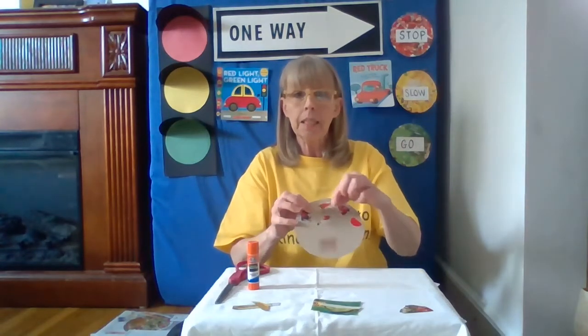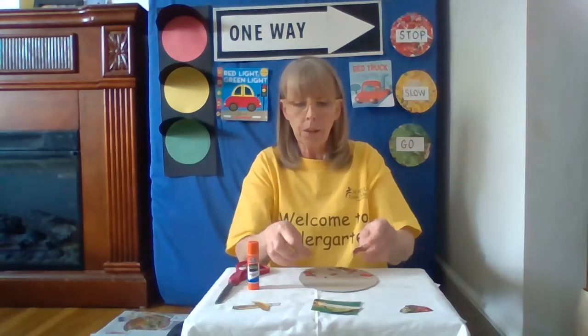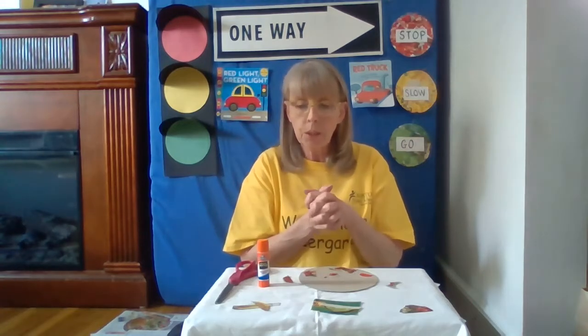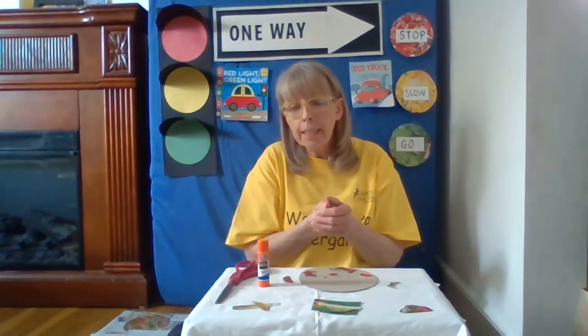Collage — what does that mean? That means different pieces of paper stuck together to make one nice big picture. Now it's the fun part — we're going to glue the pieces. And as I was cutting, I realized that I needed the two other colors too.